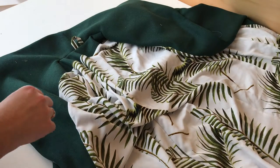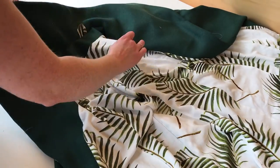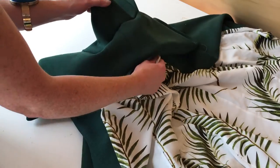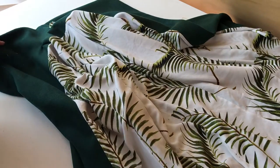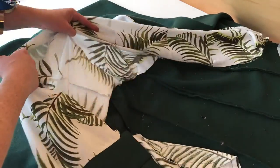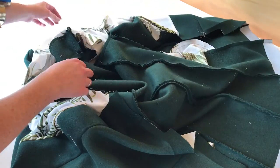I've gone ahead and stitched my back neckline seam allowances together. If you remember, at the start I could pull my coat apart - I can't do that anymore. It's all nicely attached, which means that when you wear it your collar isn't going to move around. If you have a really thick fabric and your machine is struggling to get through all the layers of your seam allowance, you can just pop a few hand stitches. It doesn't have to look pretty - you won't see it, so don't worry about that.